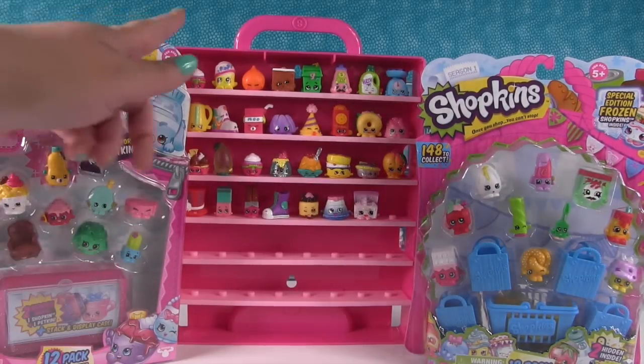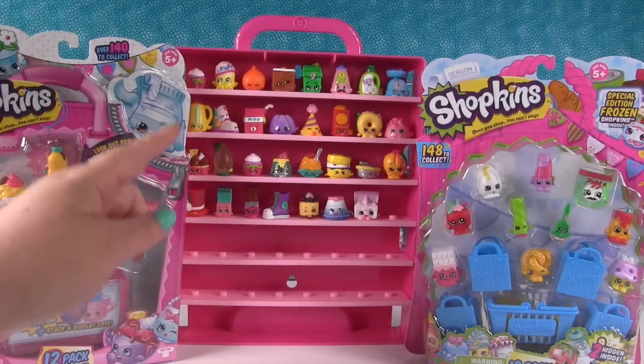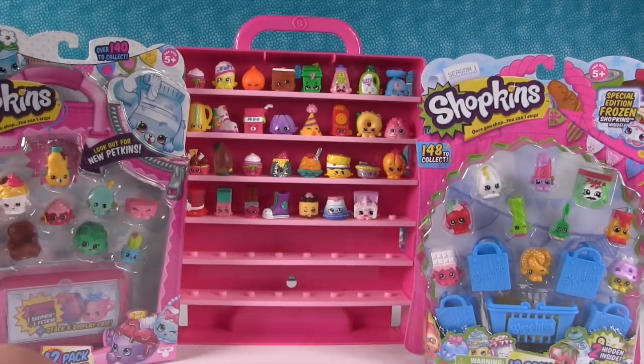So we did the first video where we opened a bunch of stuff up and we only got that far into our Collector Case, because if you remember, not all Shopkins have a hole in the bottom. So we only put ones with holes in the bottom on there.